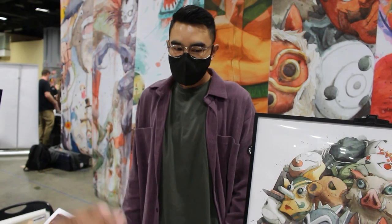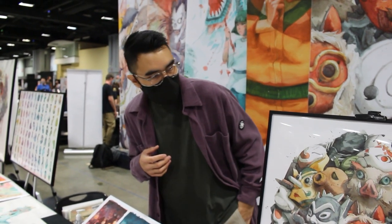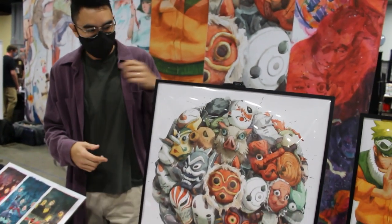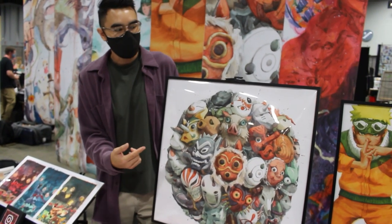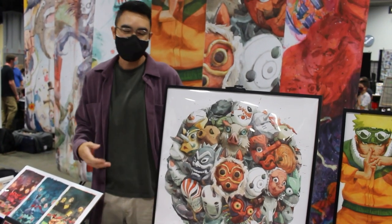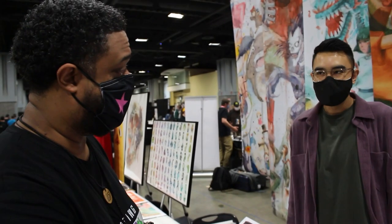Do you have a favorite piece out on the table right now? Yeah, I do — it's this one right here. I had a feeling it was going to be out. So this one — the concept is that it's different masks across a bunch of different fandoms. It's titled Masked World. I just really like the concept. It's pretty simple, but it kind of clicks and I had a lot of fun executing it as well. How long did it take you to make this one? Two months.